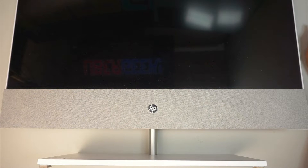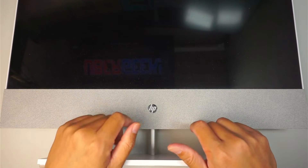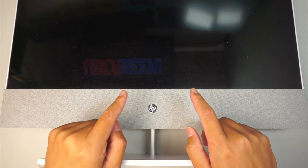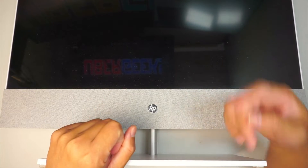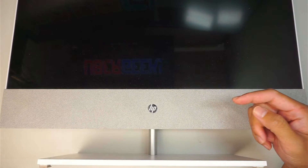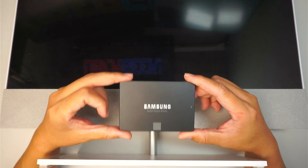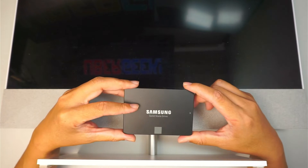Hi, welcome, Simon here and hope you're doing well. In this video I'll be replacing a hard drive on an HP all-in-one computer. This computer runs on a regular spinning hard drive, and I'll be replacing it with a Samsung SSD drive, which will definitely speed things up.